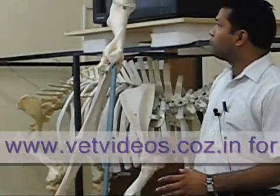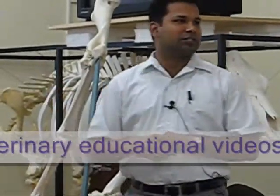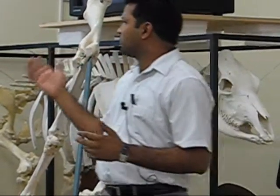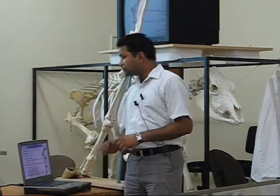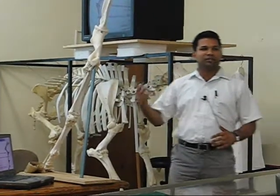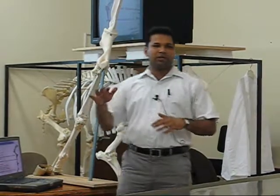The whole thing is very important. Almost 55 to 60 percent of body weight is borne by the forelimb, and the whole thing is mainly for prevention purposes. So because you have already learnt it so many times, I will just quickly go through the important points.